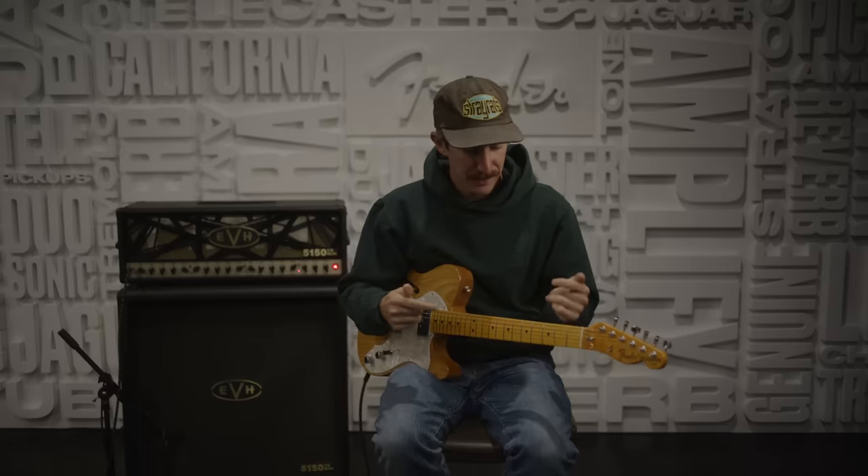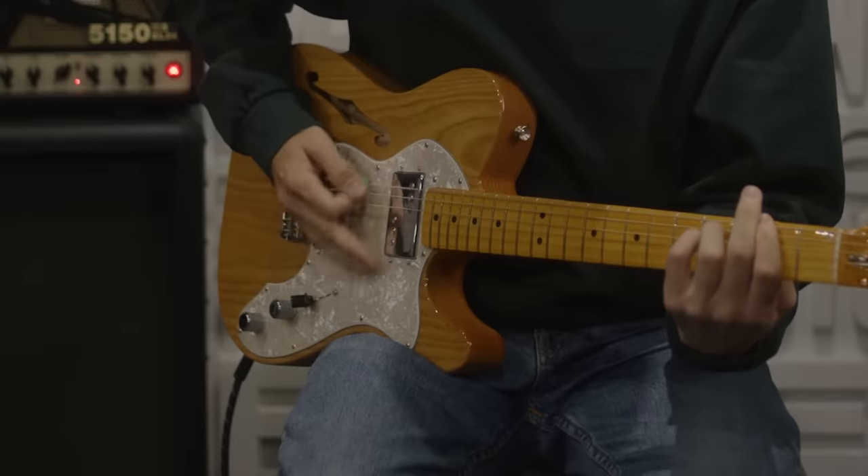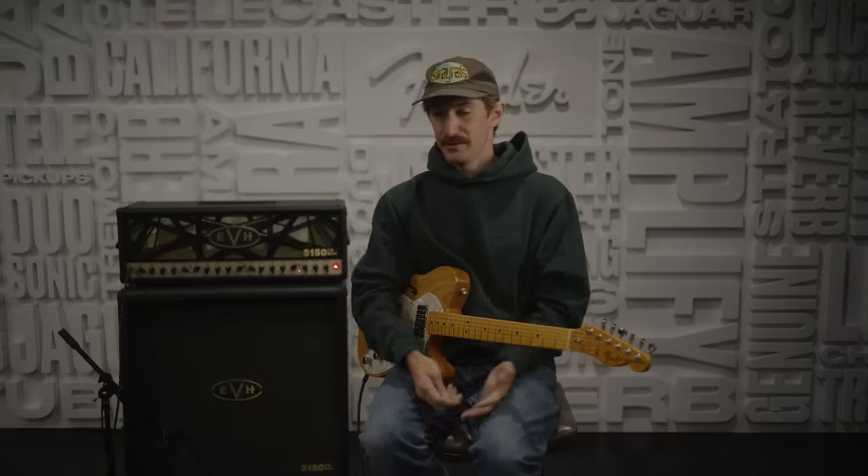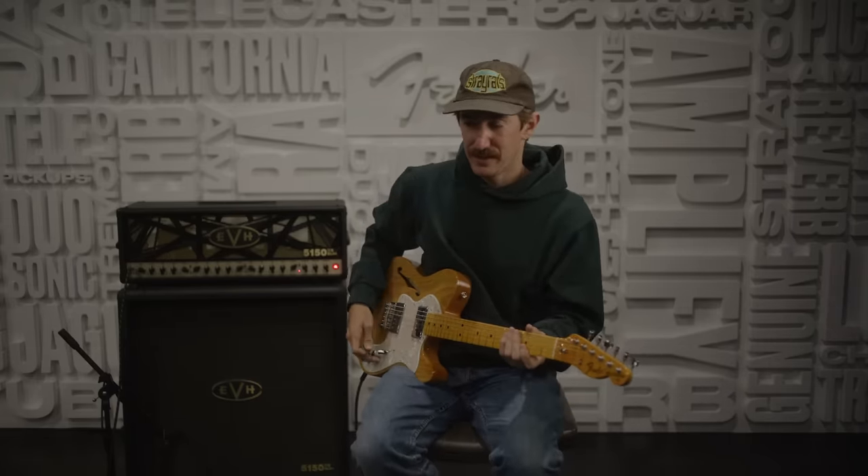What's up y'all, it's Pat from Turnstyle. The technique of the week we're working with is palm muting — all kinds of palm muting. The way you apply it is the foundation of a lot of Turnstyle riffs specifically, and a lot of metal in general. You see it in any of the harder, scarier riffs that you get.